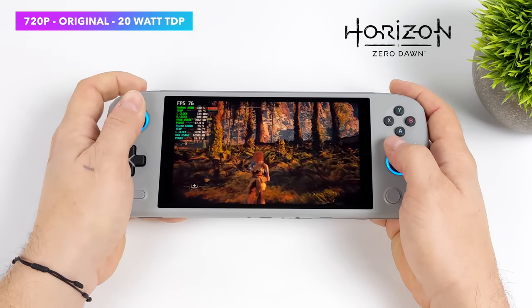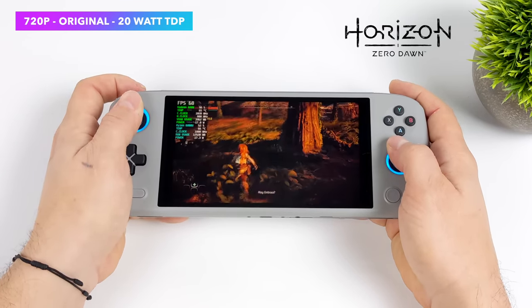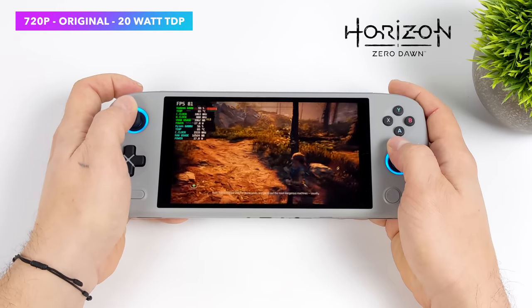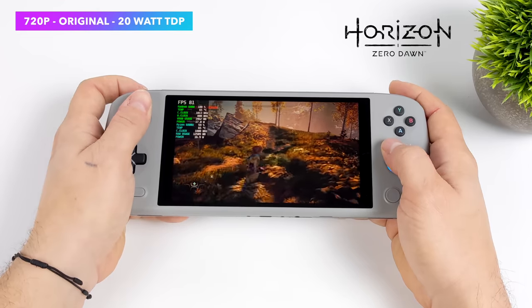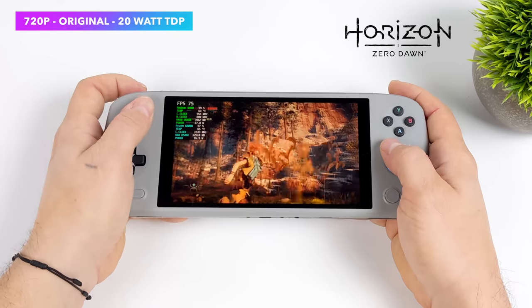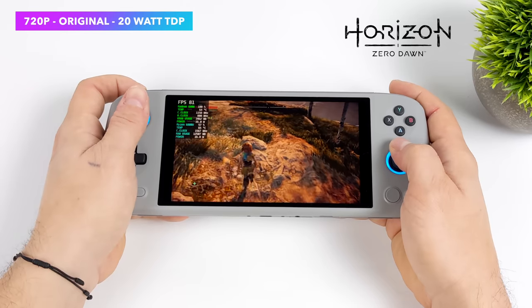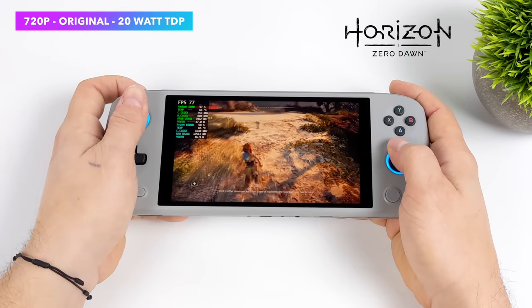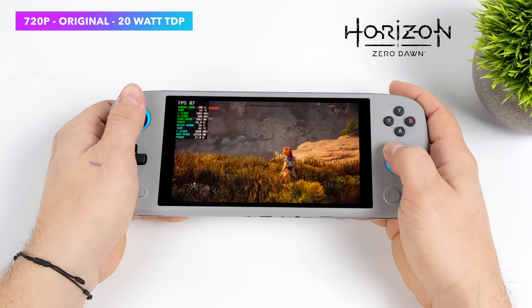Next up we've got Horizon Zero Dawn, and this was really impressive. I actually had to go back and check all my settings just to make sure I wasn't running at a lower resolution, because I haven't seen it perform like this on a handheld yet. At 720p original settings, still at 20 watts just like Cyberpunk 2077, we got an average of 82 FPS out of this game. It's totally possible to play it at 900p at 20 watts if you wanted to.